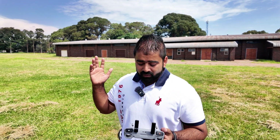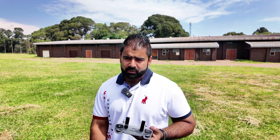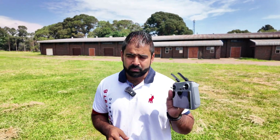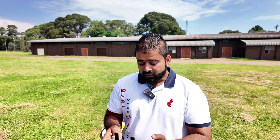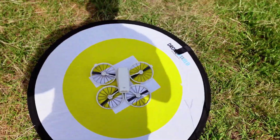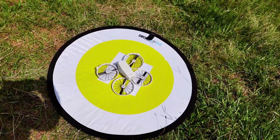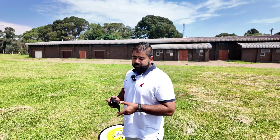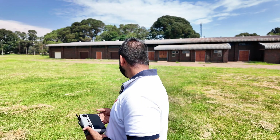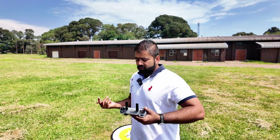If you set it to descend or hover, the drone will just hover or land in place. Always make sure your drone is set to return to home in case of losing signal. For the first attempt, I'm going to place the drone right in the middle of the landing pad, take off, send it away, and then press the auto return to home. Let's start.